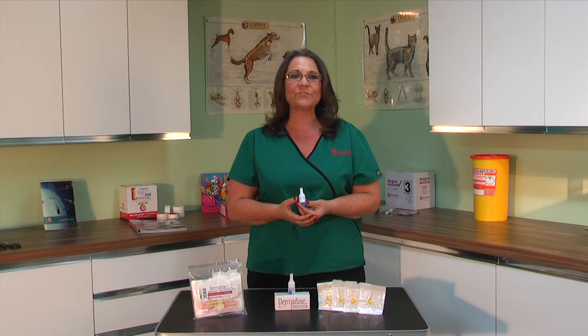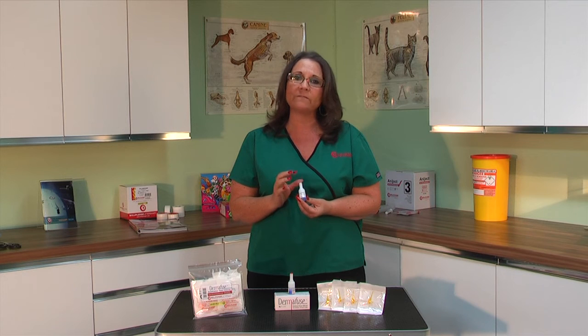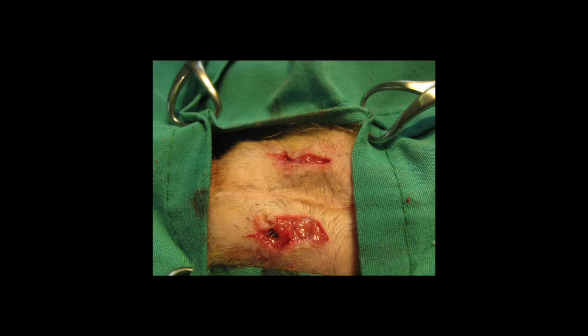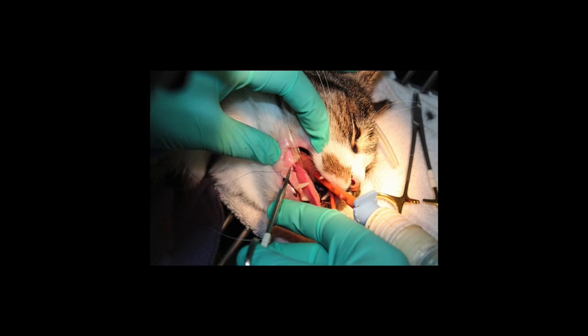Hello, I'm going to show you a demonstration of how to use Dermafuse. Dermafuse is a medical grade embutyl cyanoacrylate adhesive and it can be used to bond tissue together following many veterinary procedures, for example lacerations, abrasions, gives extra security to sutures and staples, and is often used after tooth extractions and other oral surgery.